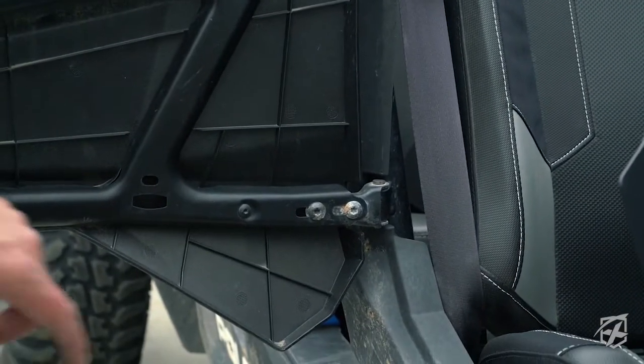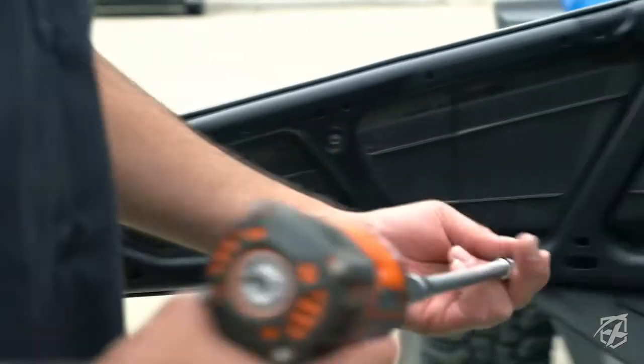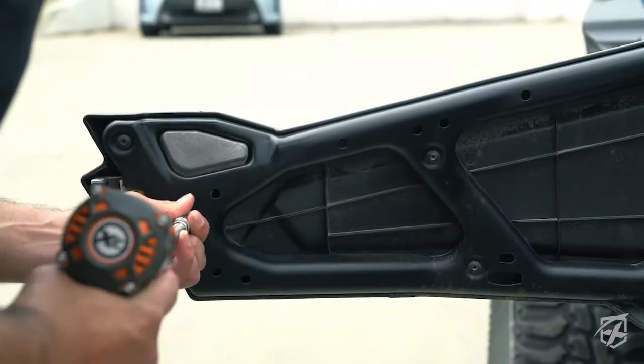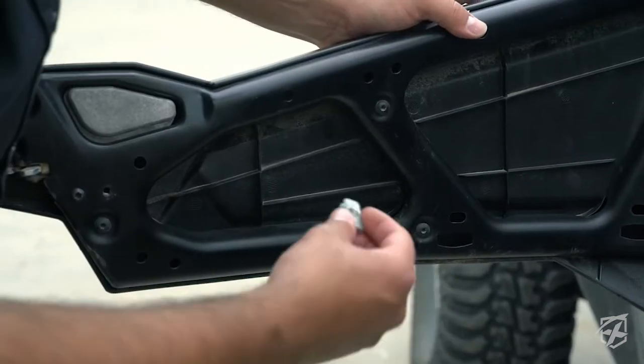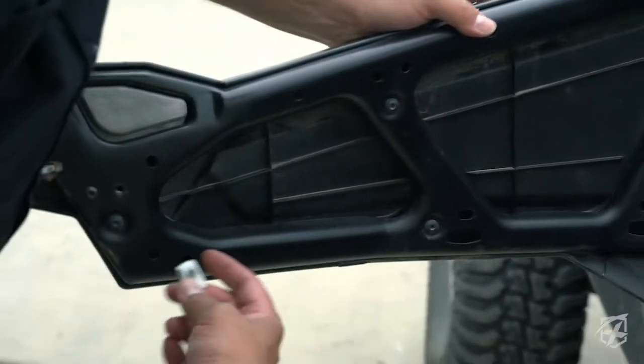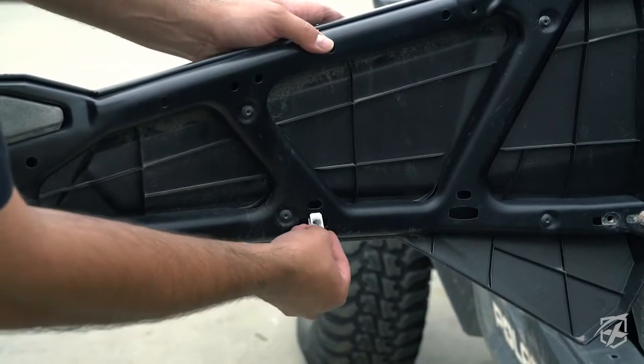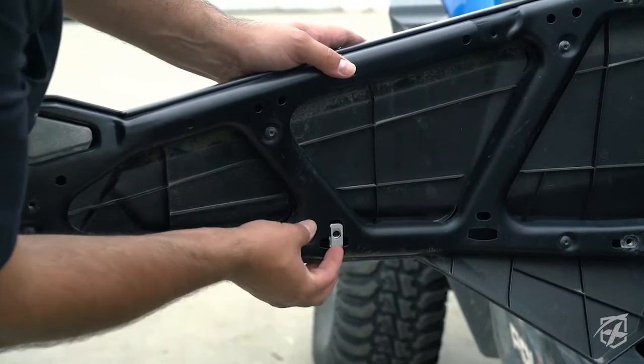First thing you want to do is remove these two bolts, one there and one there. Then, after removing the two bolts on the side, you're going to install this spring nut, or self-retaining nut, into this hole right here.